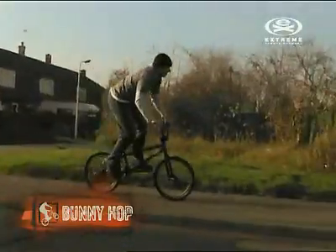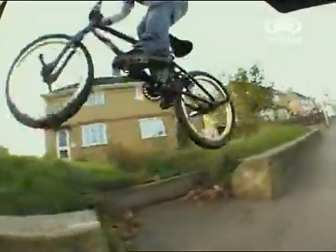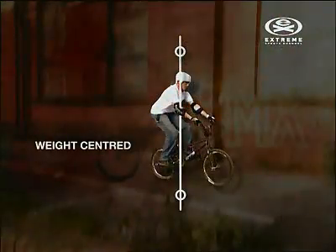The bunny hop is the bike equivalent of doing an ollie on a skateboard. It allows you to get the bike up in the air without using a ramp, and it holds the key to doing the majority of tricks on a BMX. Find a wide, flat spot and approach at medium speed standing up, then lower yourself down into a crouching position with your weight centred over the pedals.